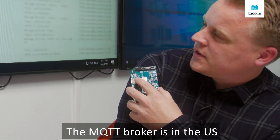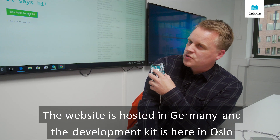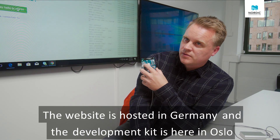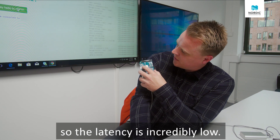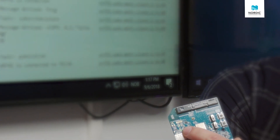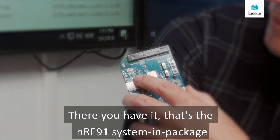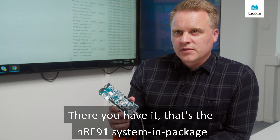The MQTT broker is in the US. The website is hosted in Germany. And the development kit is here in Oslo. So the latency is incredibly low. There you have it.